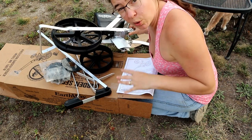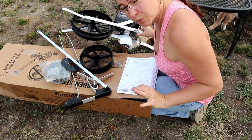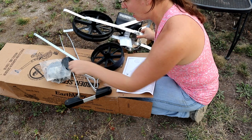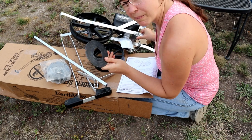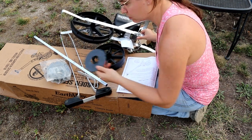First impression pulling out these pieces — I'm a little bit disappointed with how much is plastic. The wheels are plastic, which is fine, but I'm not super stoked on the fact that the seed plates are plastic. But we'll see how it goes when I actually use it.